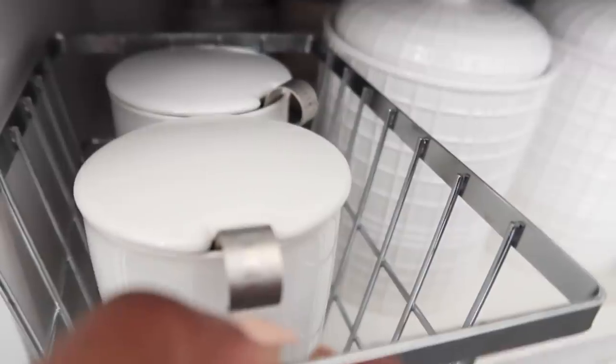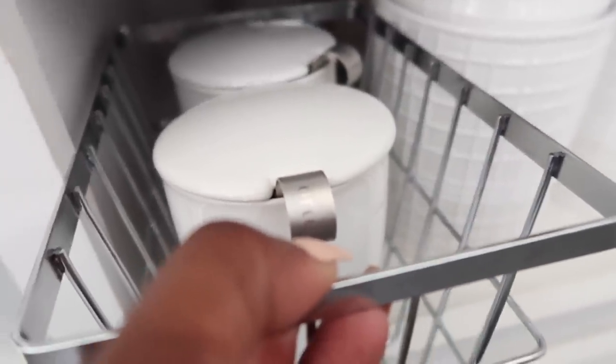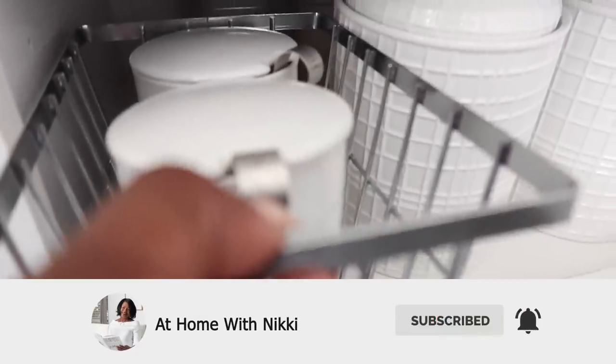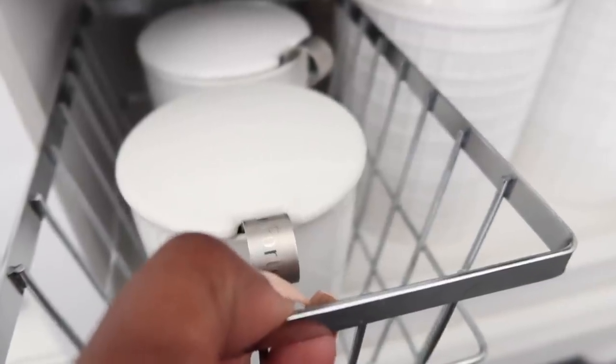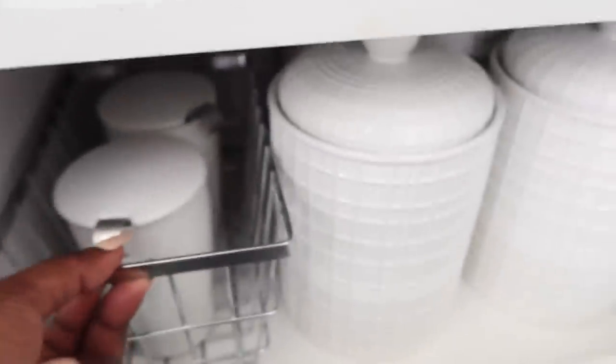Before I keep going — if you're not subscribed to my channel, I would love to have you as part of the At Home with Nikki family. Please click that subscribe button along with the bell so you receive notifications every time I post a video. If you're enjoying this video, please share it with your friends, family, and co-workers, and click that like button so I know what type of content you want me to share.